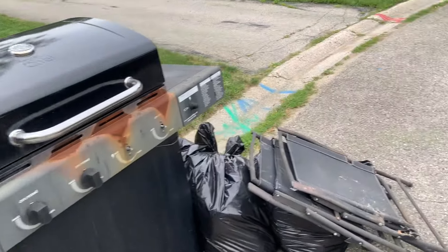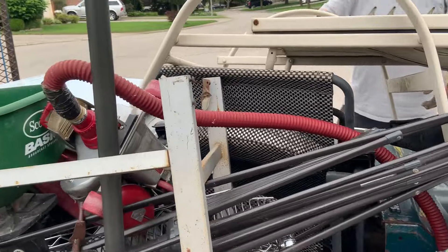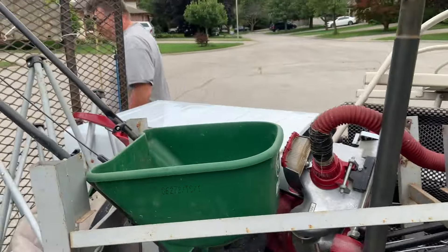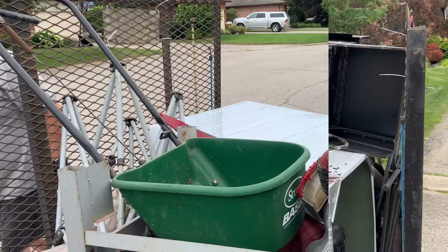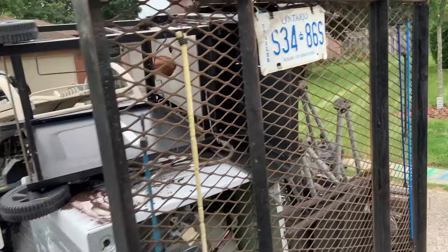So we just found ourselves a barbecue and a couple of chairs, but we've got to figure out how the heck we're going to load that on here. We could always just put it right on here and strap it all down. Yep, so we're just going to throw it up on there — we got it up on there and we're going to throw a big strap over it.